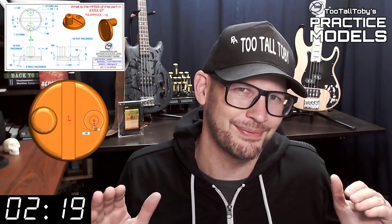Hey, what's up everybody and welcome to Two Tall Toadies Practice Models, where we challenge you to take a 2D print and turn it into a 3D model and calculate the mass as quickly as possible.